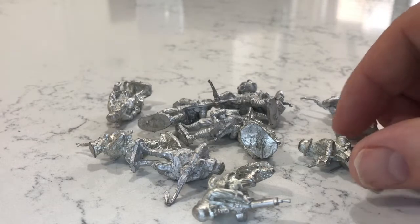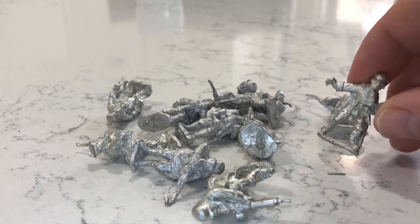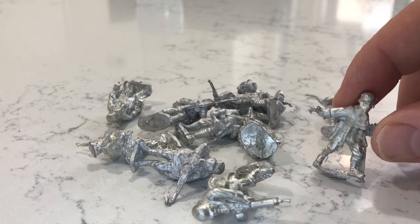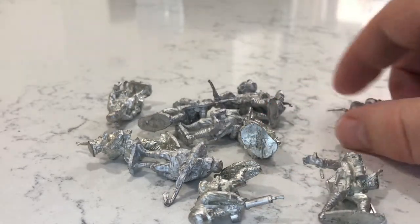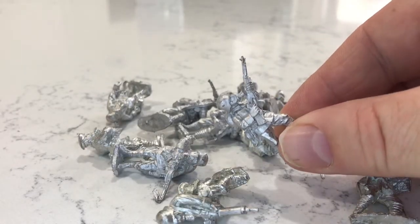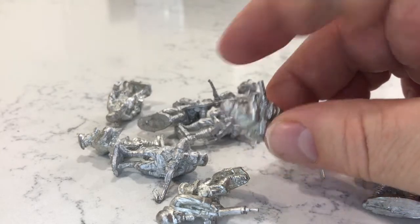So basically what we've got this time is an addition to my Great War German Army. I've got myself a squad of 28mm Germans, but these are all wearing gas masks so they're a little bit different. I haven't cleaned up these figures. These are Great War Miniatures which I purchased from Scarab Miniatures in the UK — a great company.